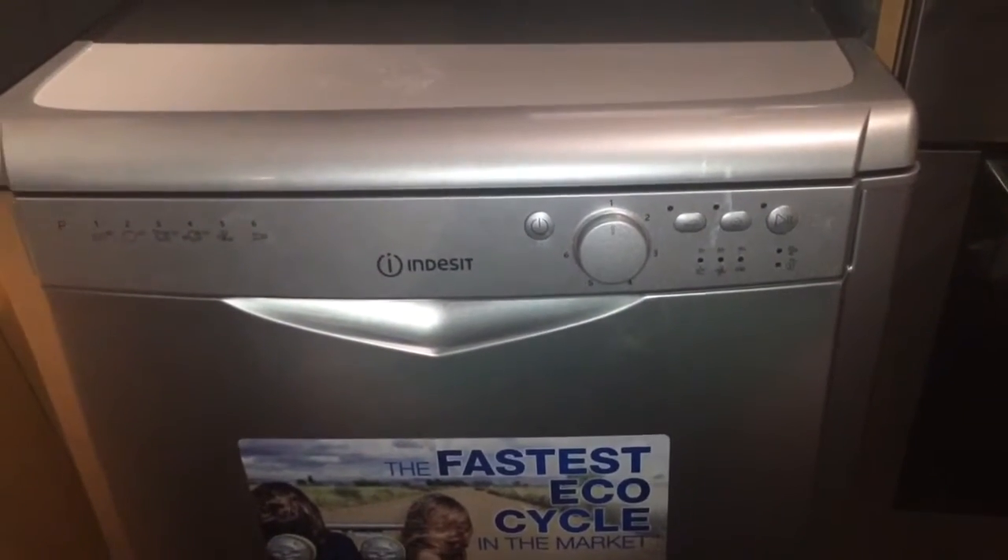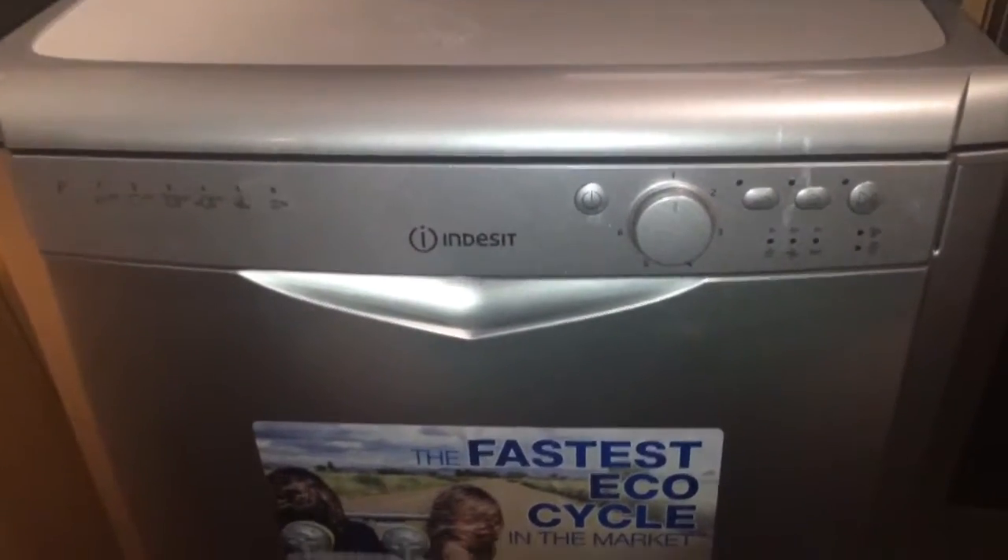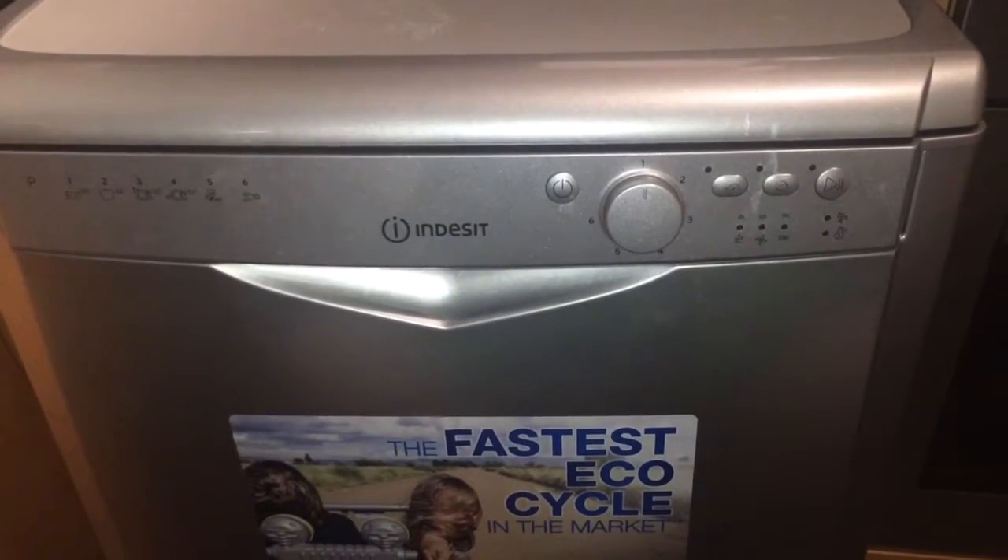This is a review of the Indesit MyTime standard dishwasher. We were sent this product for an honest review by AO.com.